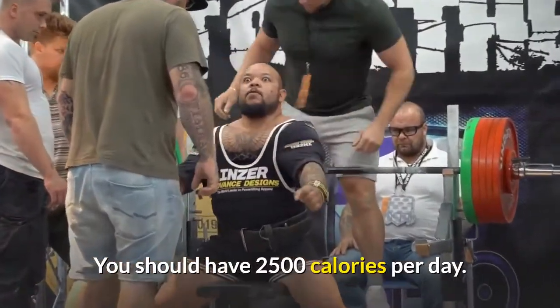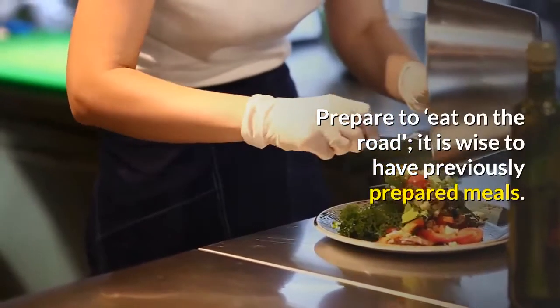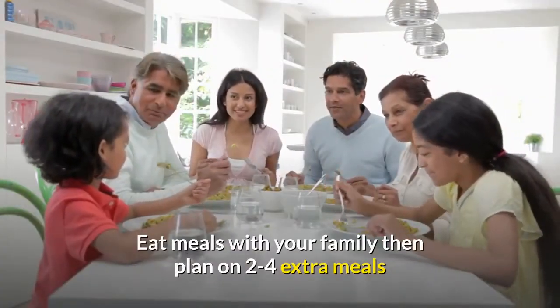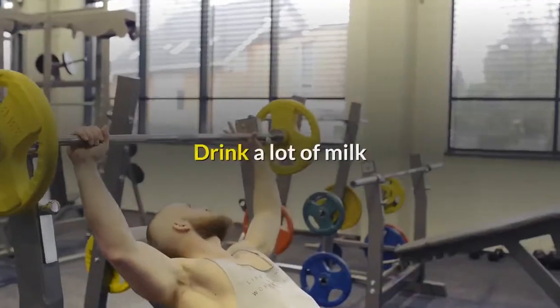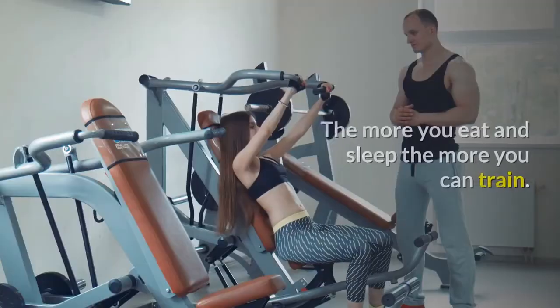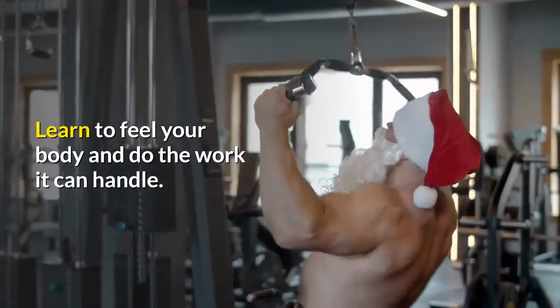You should have 2,500 calories per day. Prepare to eat on the road — it is wise to have previously prepared meals. Eat meals with your family then plan on 2 to 4 extra meals. Drink a lot of milk. Remember that you need to recuperate; the more you eat and sleep the more you can train. Learn to feel your body and do the work it can handle.